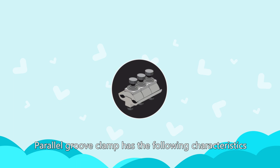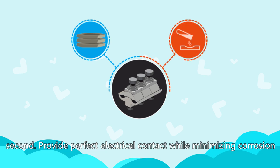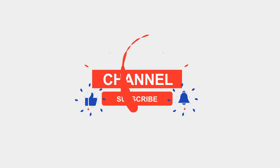Parallel groove clamp has the following characteristics. First, the edge has a pressure pad to withstand excessive clamping force. Second, it provides perfect electrical contact while minimizing corrosion. Third, the pressure is distributed on the fixture. Last, with high strength, the connection can be completed during installation.